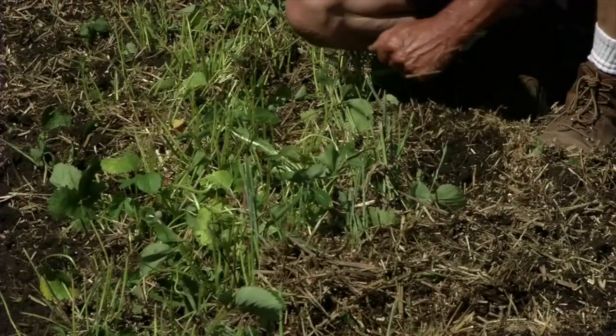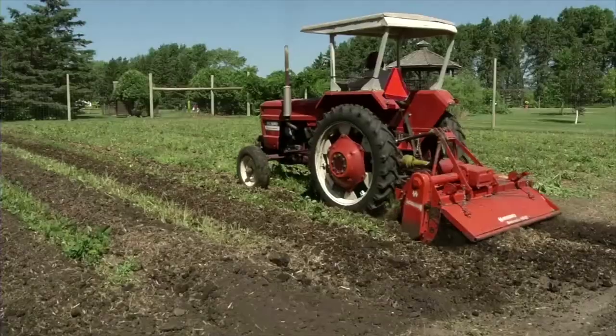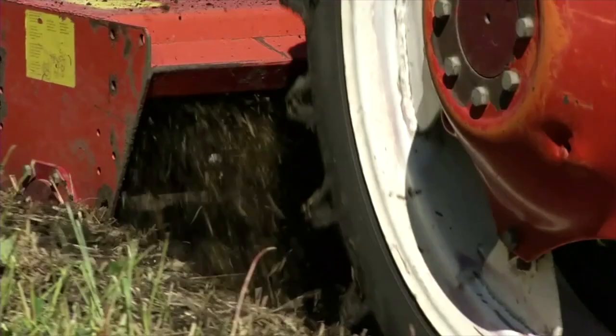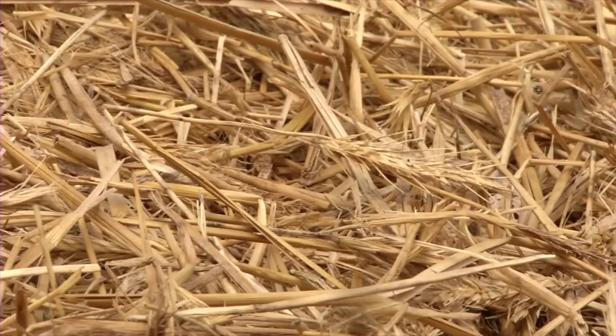After mowing and fertilizing, you want to start narrowing down the rows. In most years, you would narrow down your rows to about eight or ten inches wide, removing the outside mother plants, daughter plants, and whatnot to narrow down the row. At that time, you're also incorporating all the straw mulch that you've used to cover your plants for winter protection, and also eliminating a few weeds at the same time.